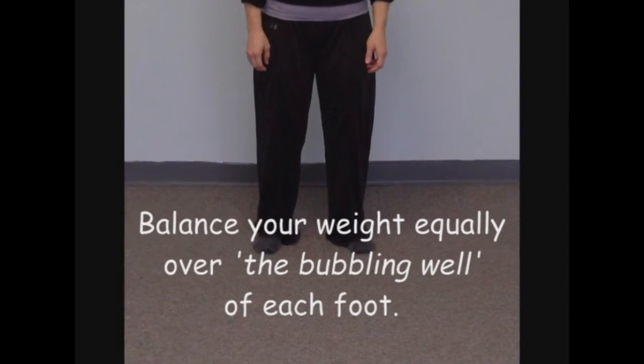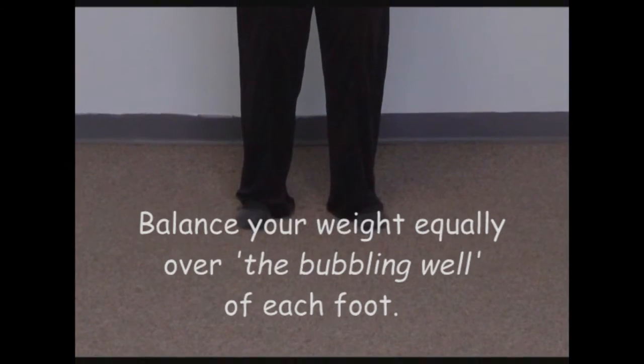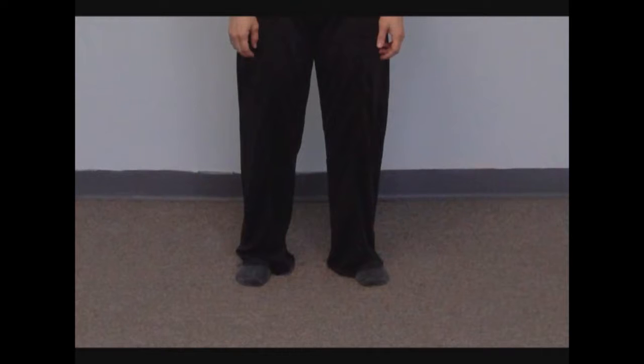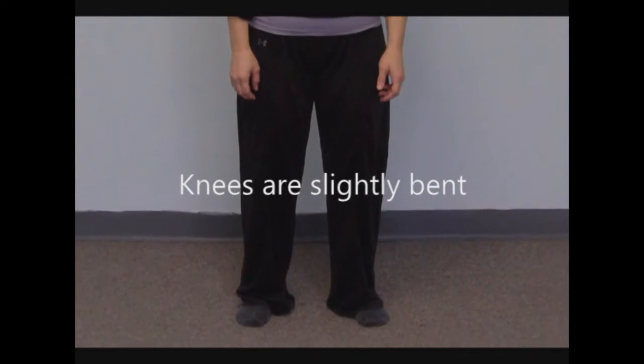We begin by balancing our weight equally over the bubbling well of each foot, with equal distribution of weight side to side and front to back. Make sure that your knees are slightly bent and not locked out.